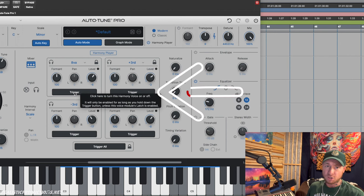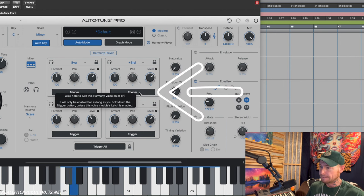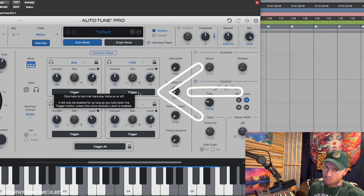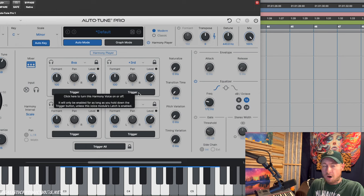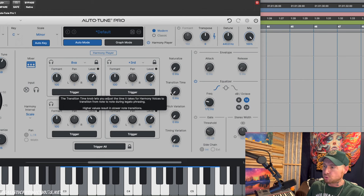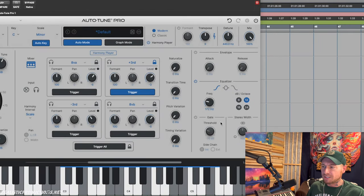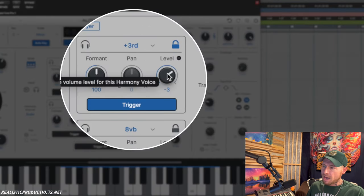There are a few ways to engage the harmony. We can hit the trigger button and automate it so it goes in and out — great for automation or MIDI triggering. Or if we want the harmony running through the entire vocal track, there's a latch button. Once you hit the lock button and then trigger, it stays on the entire time.